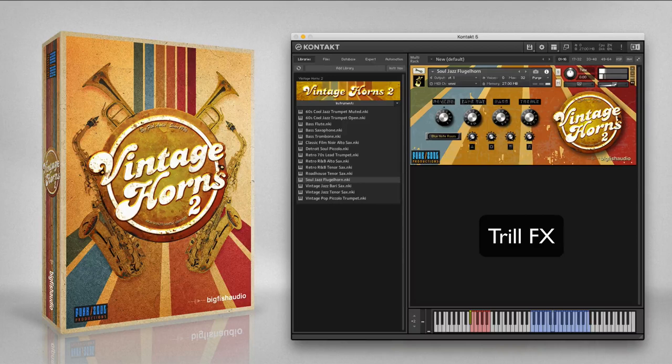The vintage jazz barisax is a baritone saxophone with a smooth sound and rich vibrato, inspired by jazz great Gary Mulligan. This instrument works well as a lead instrument, as well as in a section for jazz ballads. Take a listen to the included articulations.